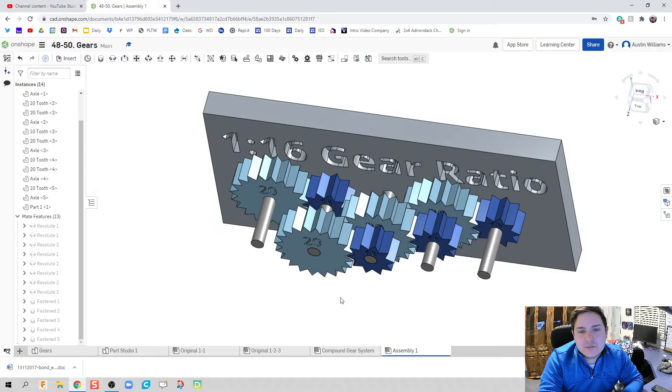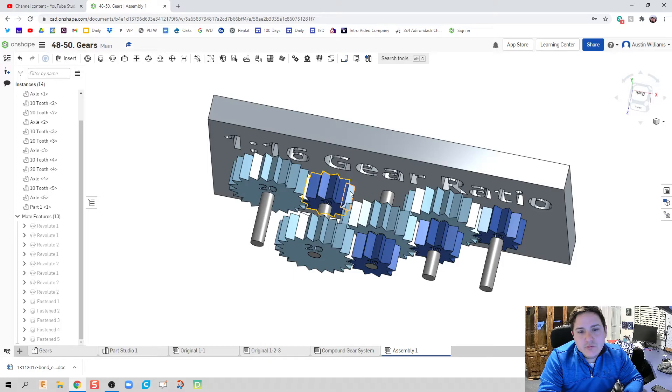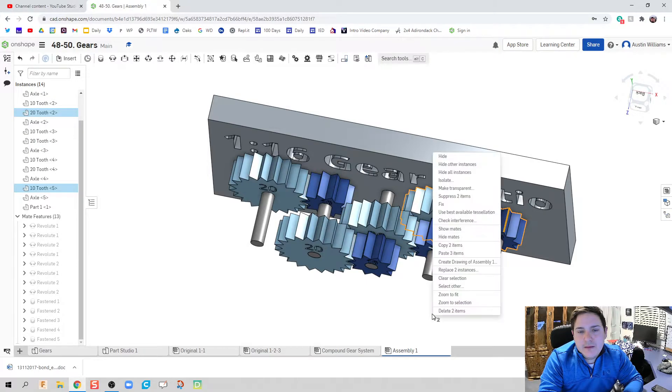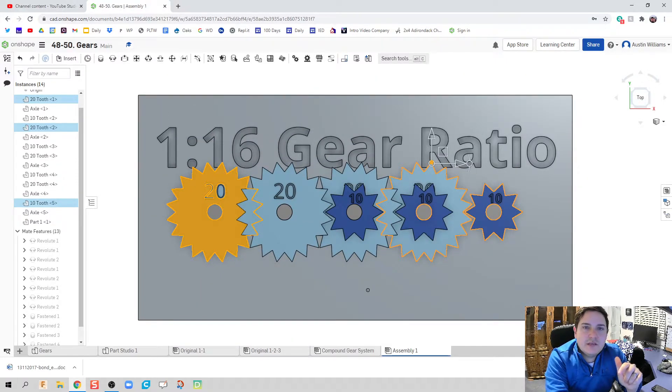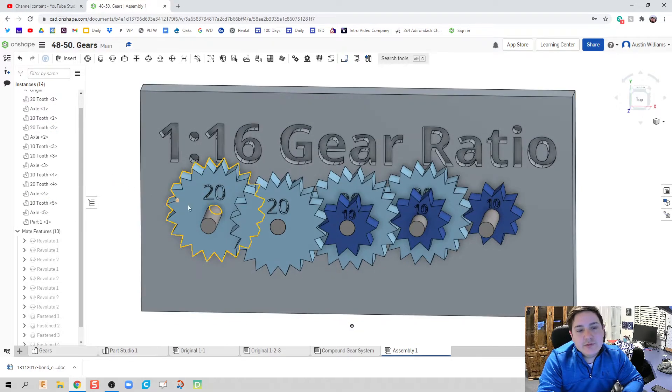Now we have all our gears in the positions they need to be: two-to-one, two-to-one, two-to-one, two-to-one. This means two times two times two times two, so when the first gear rotates one full time, the last gear will rotate 16 times. Depending on which is the driven gear, you're trading off power versus speed.